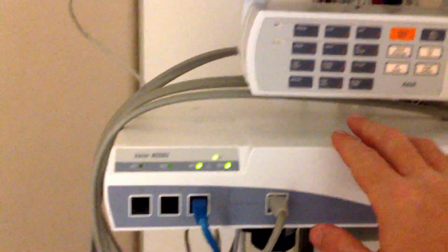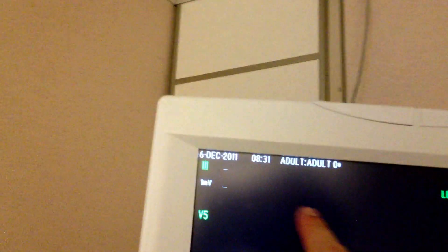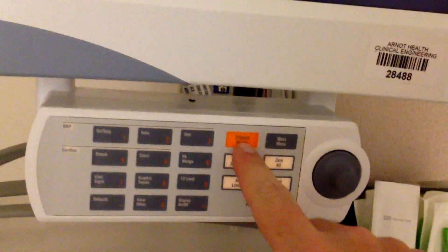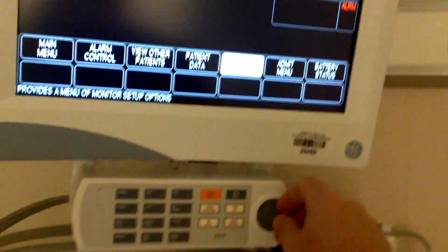Solar 8000i — turn it on, the display on/off. Today is December the 6th. Silence the alarm. We're going to get into the service mode; click on monitor setup.